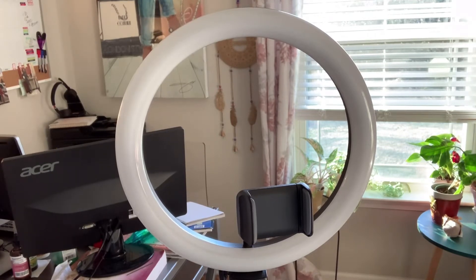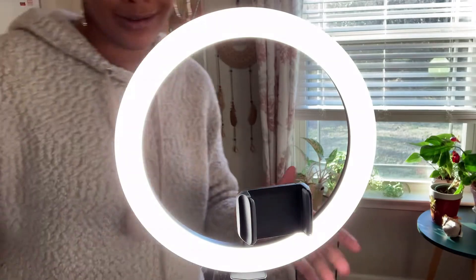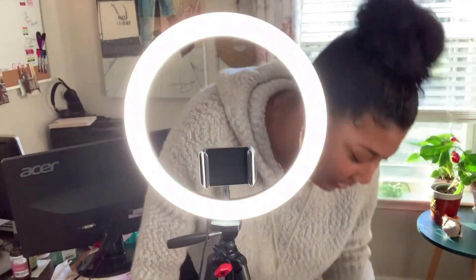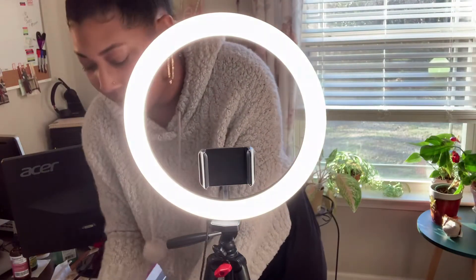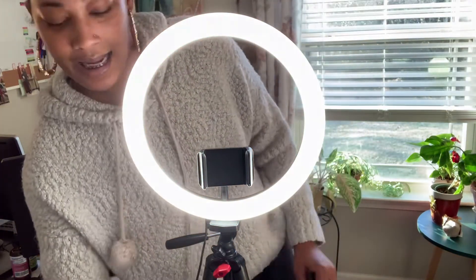Let me see what she's talking about — y'all ready to see? Let me back up from the remote control. Oh — the remote is to control it. Ow, oh — ow! Turn the little brightness down, turn it up. I like this. Check out my new ring light.